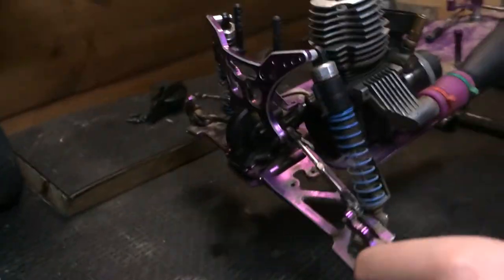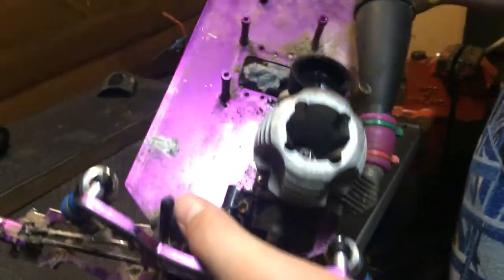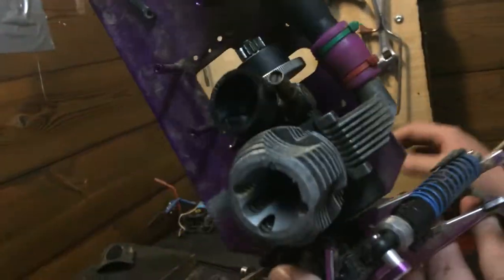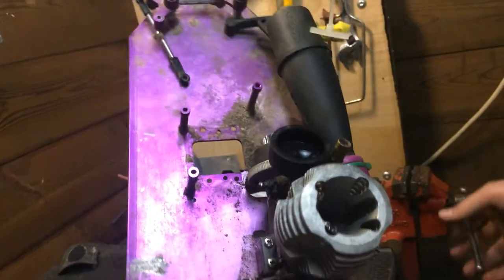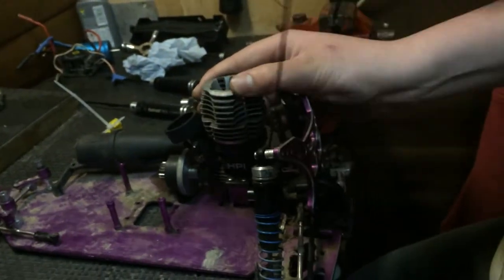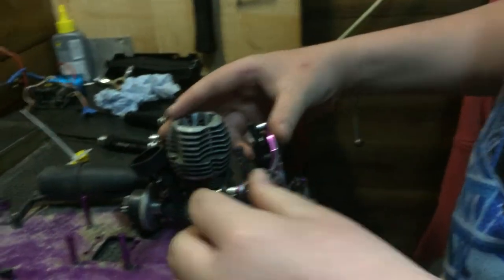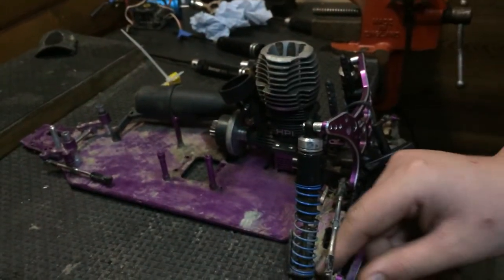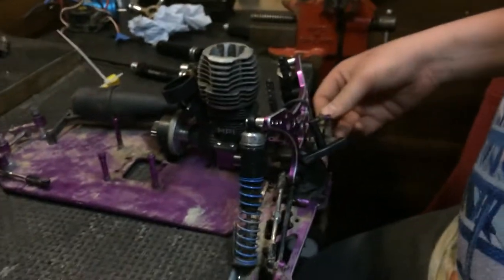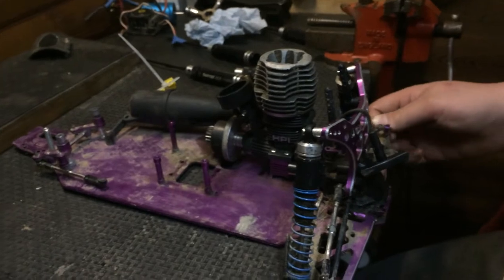Please excuse the annoying sound in the background - that's the air conditioning, it's quite warm in here. This is an HPI RS4 MT Nitro and parts of it are splattered around the workshop. It's an old engine that's been through a lot. I think this car came out around 2004 or 2007.